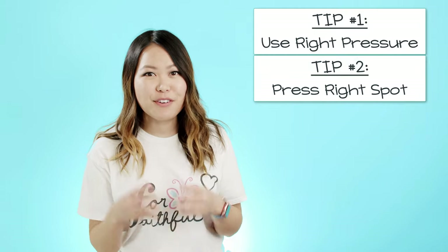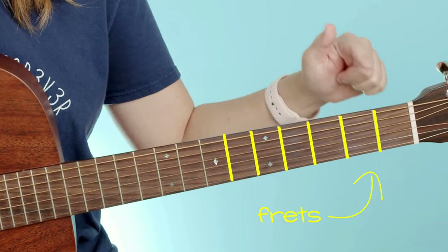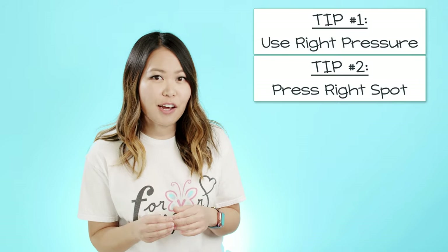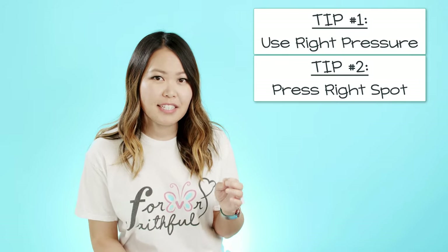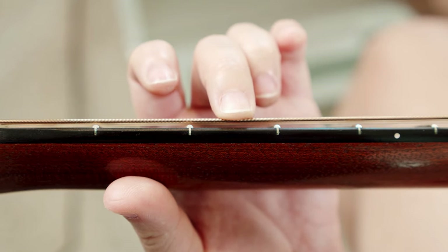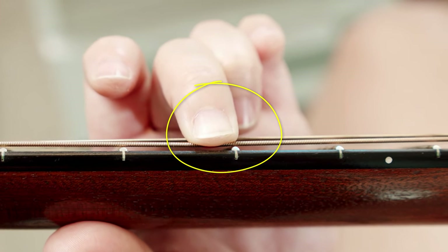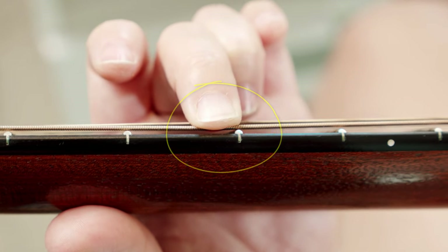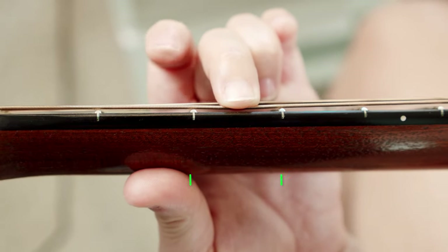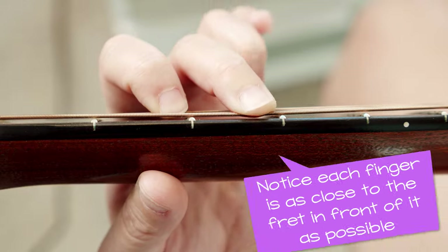Tip two is making sure you're pressing down in the right spot. On the guitar there are metal frets all the way down the neck, and you want to place your fingers in between these frets when fretting a chord or playing a song. To reduce buzzing, press as close to the fret as you can to get a clear tone. The further away you get from the fret, the more buzzing you'll hear. Aim for the middle between the two frets, if not right underneath the fret you're trying to play — that gives you the clearest tone.